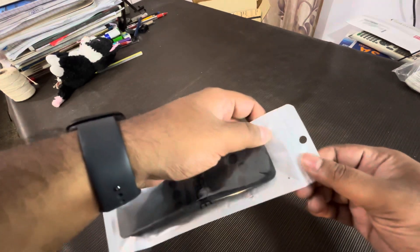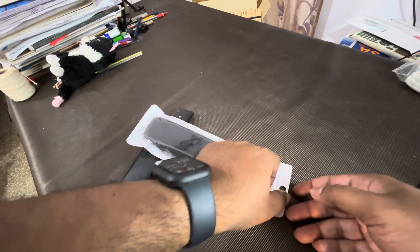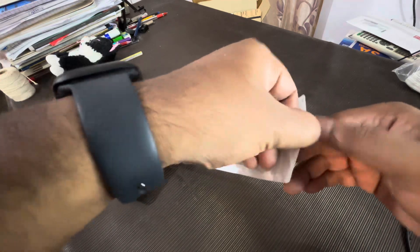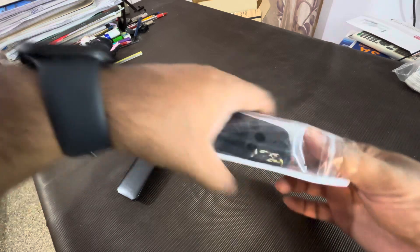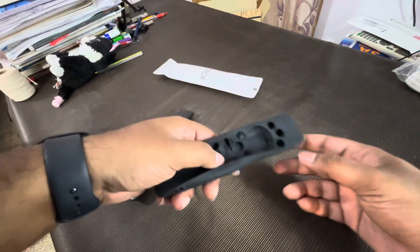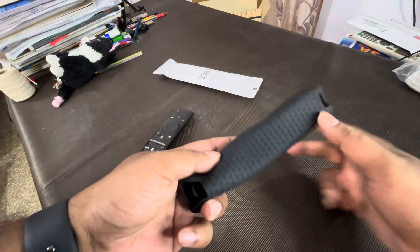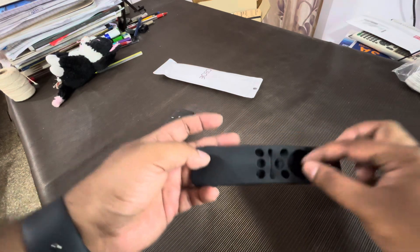Let's open. Okay, here we go. Silicon ka cover hai, yeh dekh sakte hain, peeche the texture of it. So let's open with remote. Toh utna bhi kuch khas material toh nahi lag raha hai mujhe.